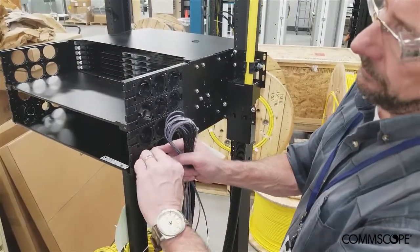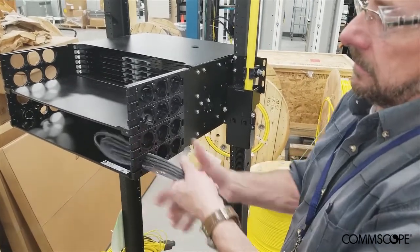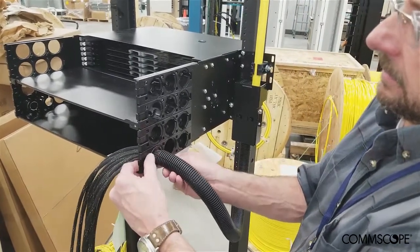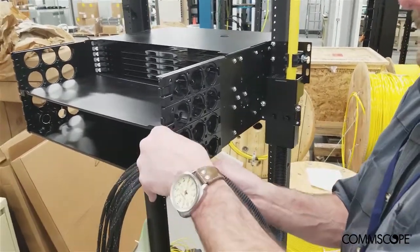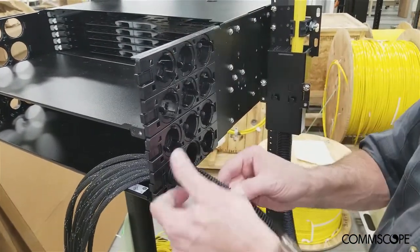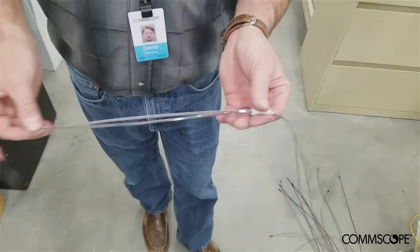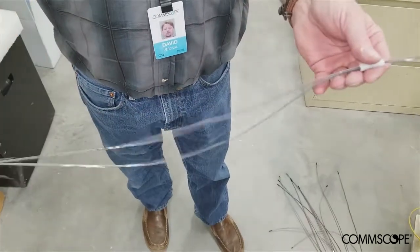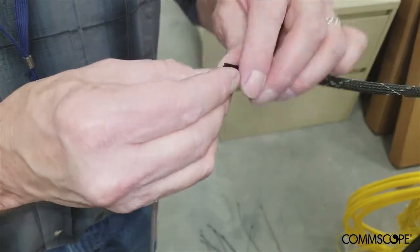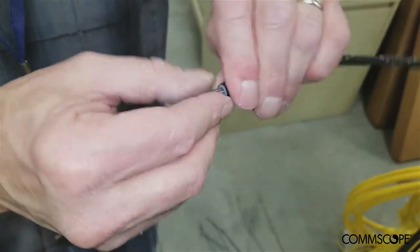Remove a cable gland adapter from the rear of the EHD chassis at the desired entry point for the ribbons. Feed the ribbons and mesh sleeves into the rear of the chassis. Snap the convoluted tubing grommet into the EHD cable entry plate and secure the convoluted tubing to the grommet. Feed a pair of fiber ribbons through a fiber sleeve and slide the sleeve up to the mesh. Feed the plastic fiber sleeve into the mesh as shown and secure in place with tape. Repeat this process for each fiber ribbon pair.